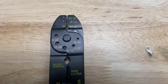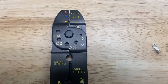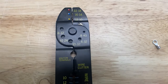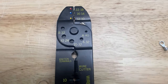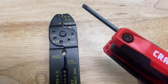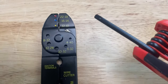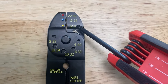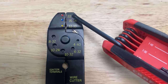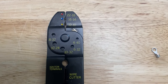Let's explore the stripper crimper tool. You're going to see a bunch of numbers on it, but don't get confused — we're going to go over that right now. Starting from the top, you have these numbers here, and they represent the gauge of the wire — in other words, the thickness or diameter of the wire.